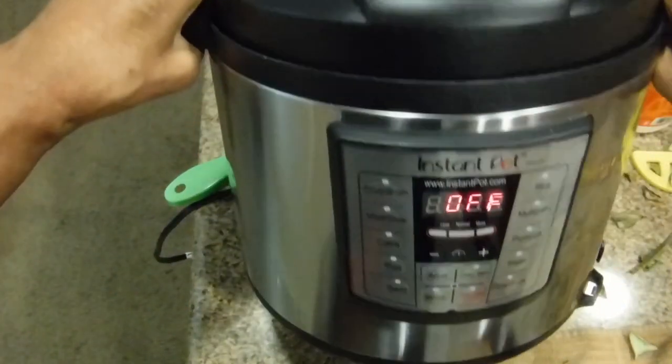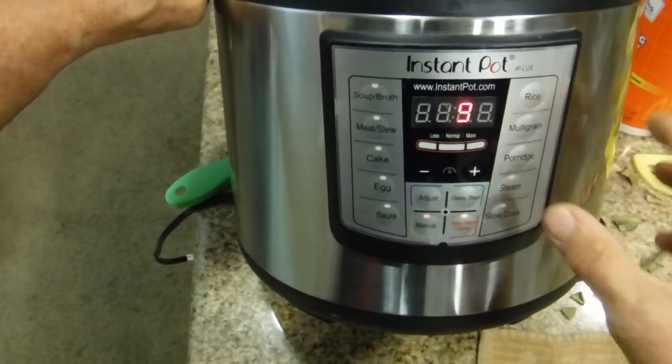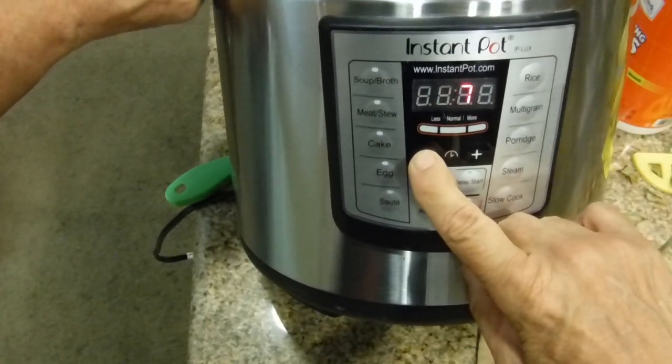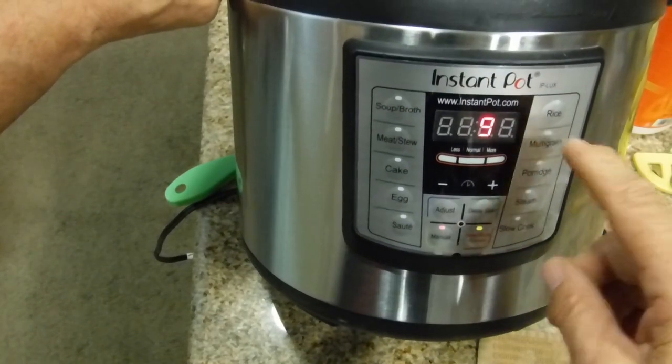I'm going to tilt this forward so you can see. You press Manual. It's already at nine minutes, but let's pretend it wasn't — if it were at 12, you just use the minus or plus arrows to get to the number you want. We're only doing nine minutes.